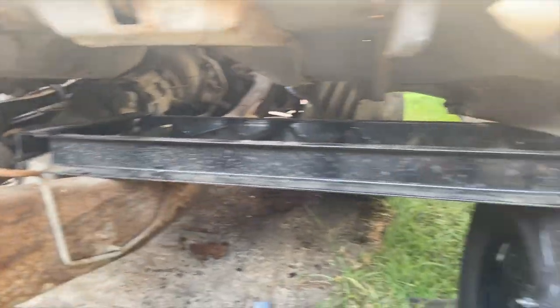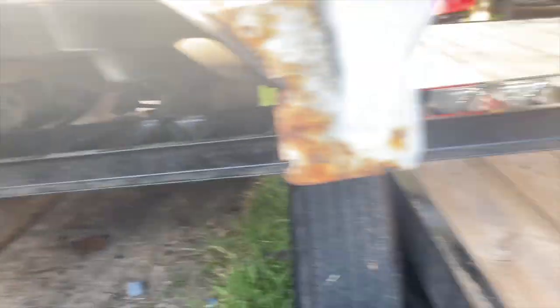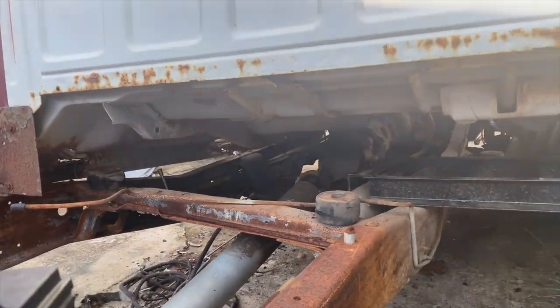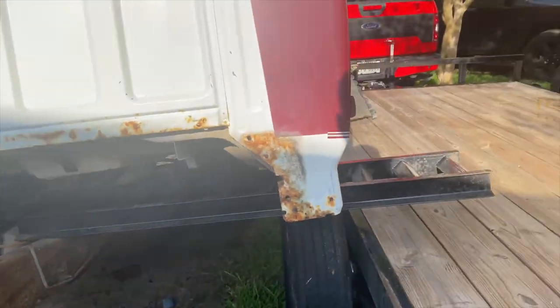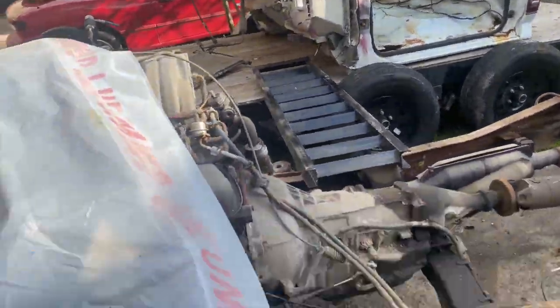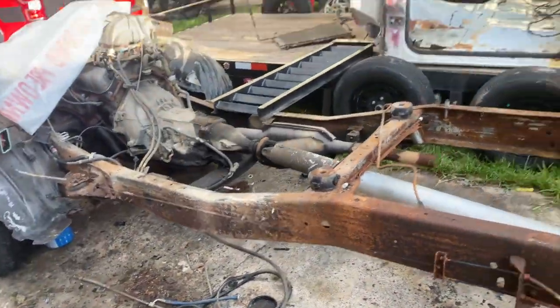What we have set up here is one of the ramps from the trailer itself, and we're using that to bridge from the frame over onto the trailer. So far so good — we just have to lift it up and get the other side over past the transmission, and we should be able to get this on here pretty easy. And there we have it — the whole cab is now on the trailer. We have an empty frame sitting right here, outside of the drivetrain.